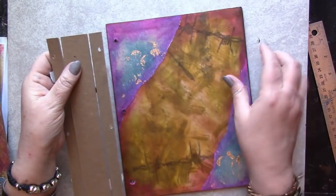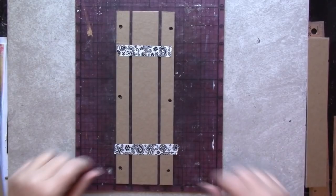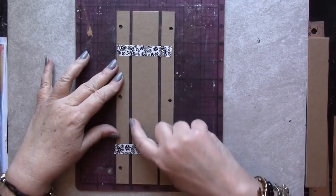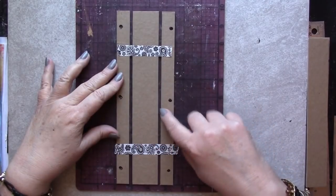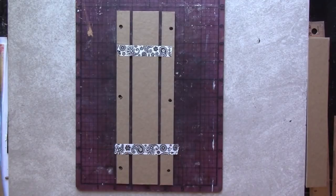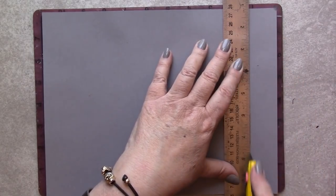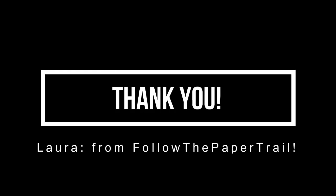Time to check the other one — and it's a go! I'm pulling off that washi tape and reattaching it after I've created a space of about an eighth of an inch between the three strips. Now I'll transfer the length of the binding to a piece of heavyweight cardstock. That cardstock becomes the binding mechanism, which I learned from Laura at Follow the Paper Trail. Go check out her channel — it's amazing!